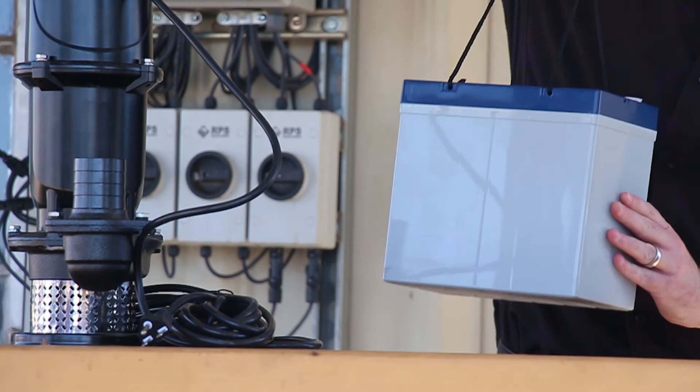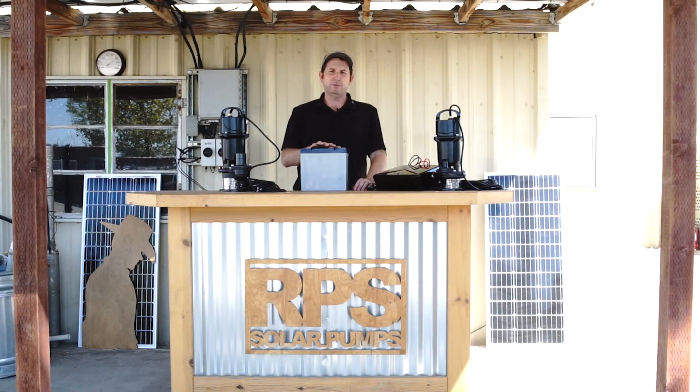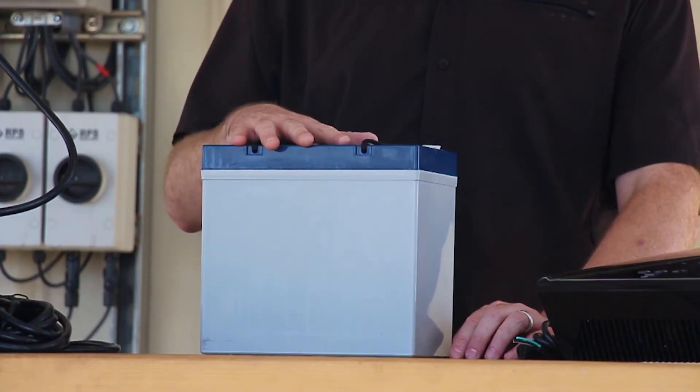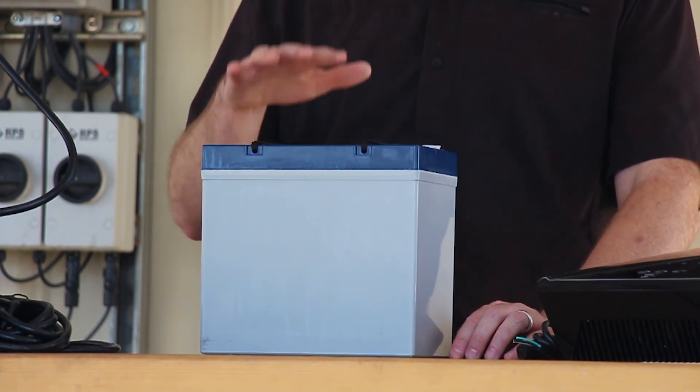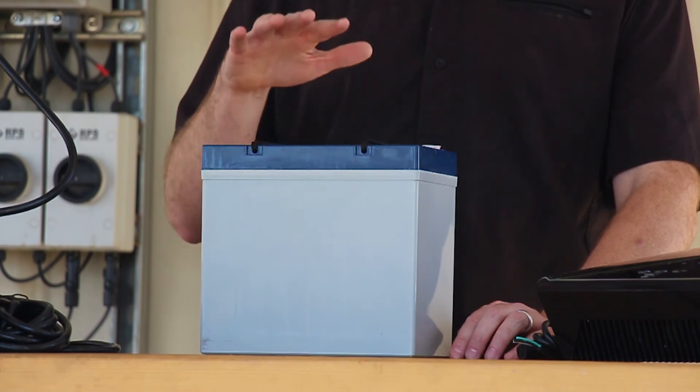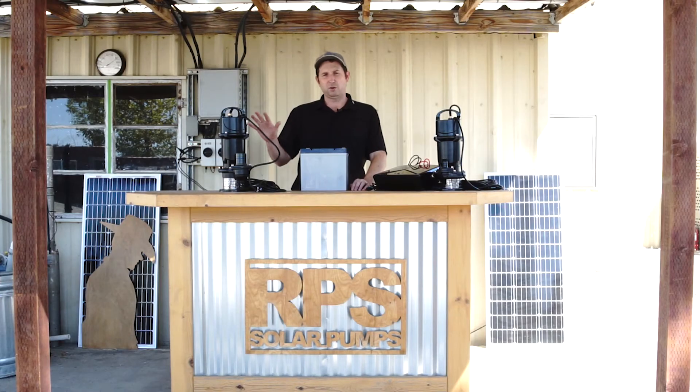Batteries are optional but we do recommend getting them from us. When you get them from us, the system is sized so you have the right number of panels and the right number of batteries — whether that's 4, 6, 8, or 12 batteries — depending on your water pumping needs. These are deep cycle 12-volt VLRA gel batteries, some of the highest quality on the market, made for extreme environments and deep cycles.